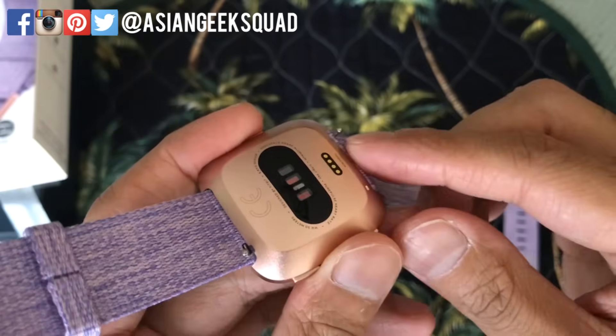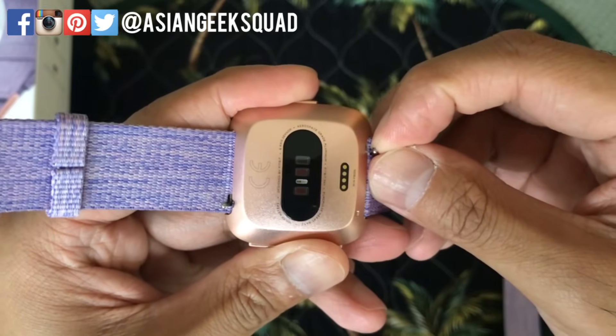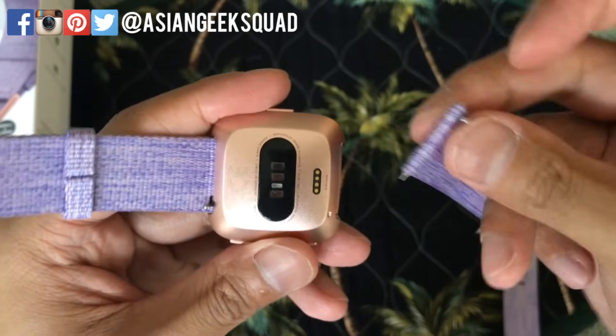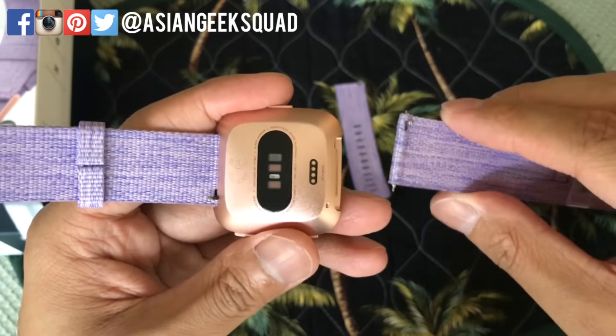Looking at the back of the device, you'll see that there's a little lever right here. You're gonna pull it down, or towards the middle of the device, and then from there you can remove the band. Now we're pretty much just gonna do the same thing in reverse.